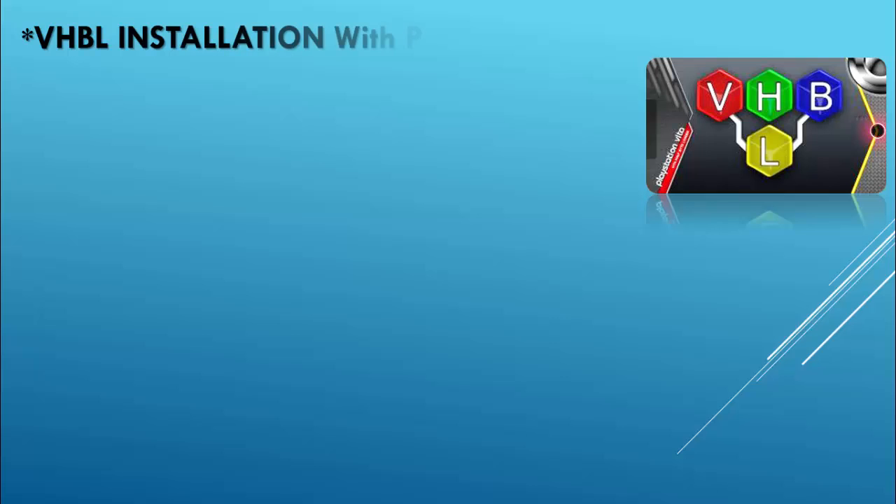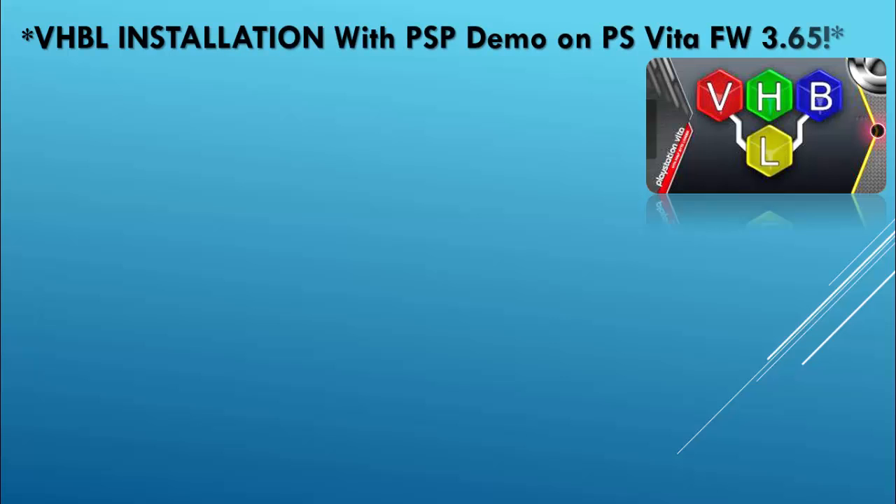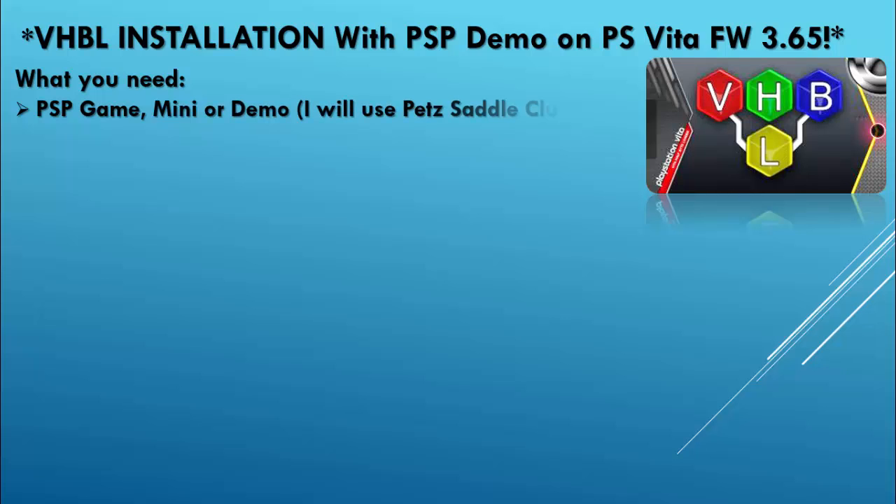We're going to be doing the VHBL installation with a PSP demo on the PlayStation Vita firmware 3.65. So what do we need? We will need a PSP game, mini, or demo. I will be using the Pet Saddle Club demo.